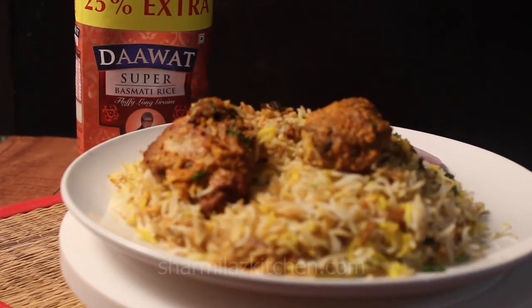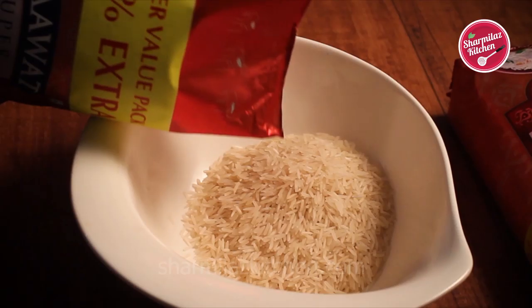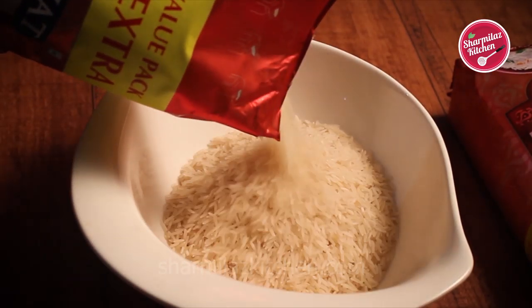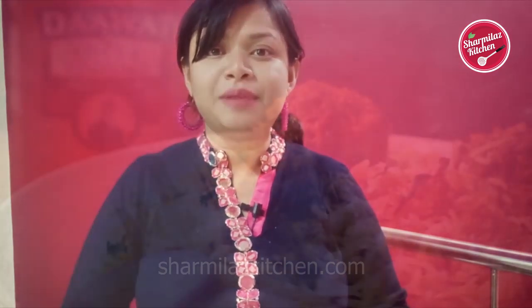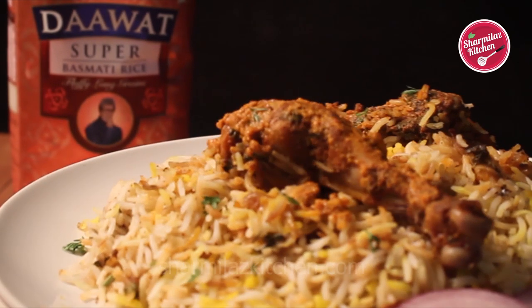The most important thing for a perfect biryani is choosing the right basmati rice. Right basmati rice means each rice grain should be long, fluffy and aromatic. Eating biryani is not exactly fun if the rice doesn't have all those qualities. This is why my only reliance is on Dawat basmati rice — it is perfectly aged, thin, long grain and aromatic rice which ensures delicious biryani every time.